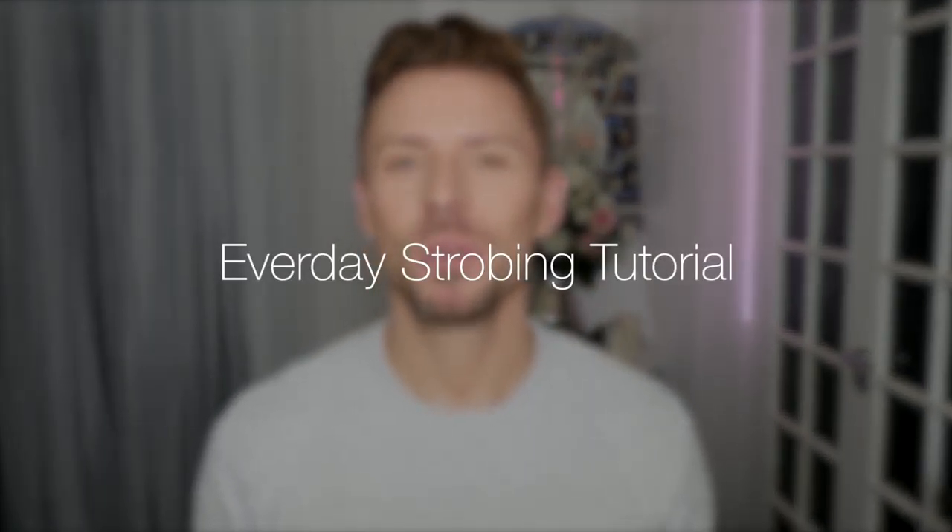Hey everyone! Today I'm going to be taking you through a very quick, very easy, very wearable strobing routine.